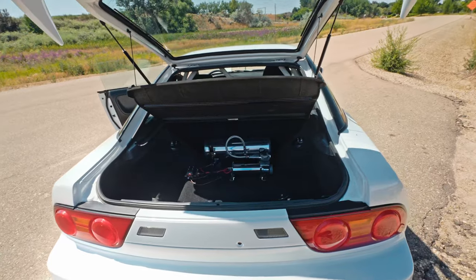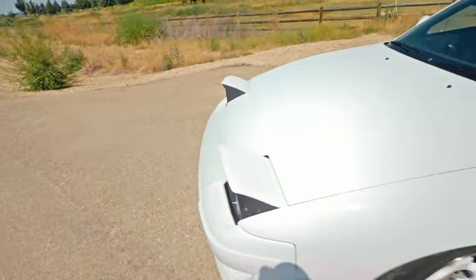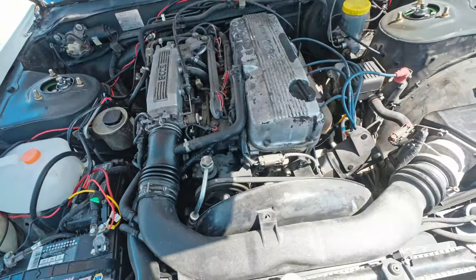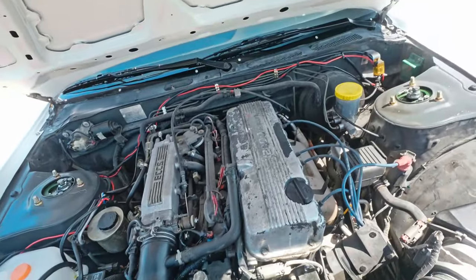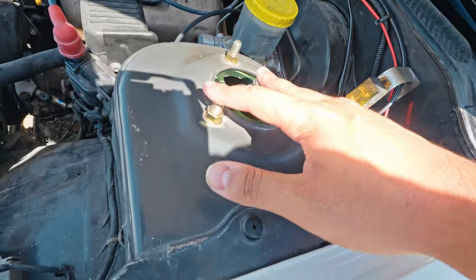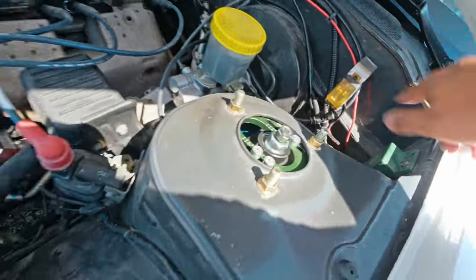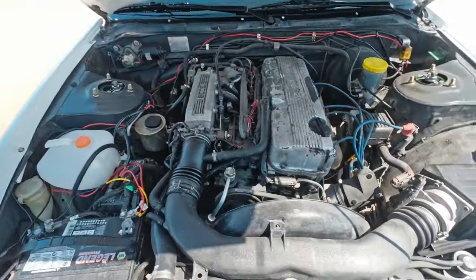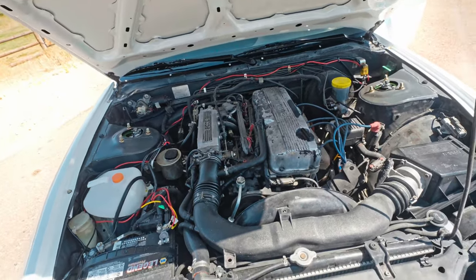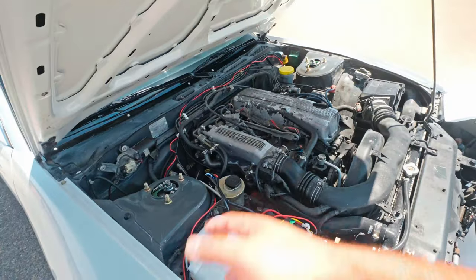Now for the disappointing but kind of exciting part of the video — this is the single cam KA situation. Not impressive, but this at least lets you see my Fortune Auto cup suspension here, with the little airlines going into the shock towers and running back to the compressor at the rear. This is the single cam in all of its glory. I'm honestly not going to do any maintenance to it because I have the SR swap coming — there's no point. I'm just going to keep running it until I'm ready to swap, then this motor will go to another car enthusiast in the valley.